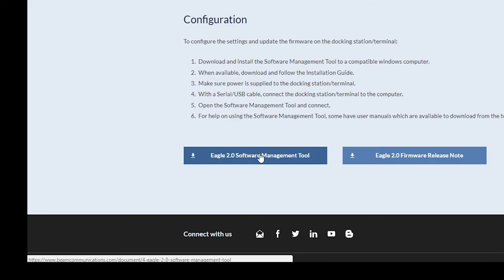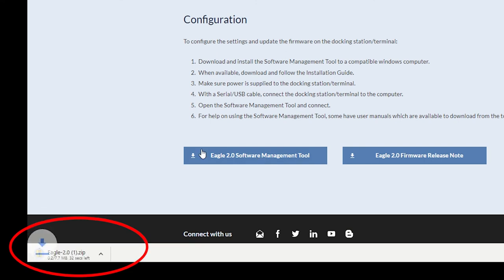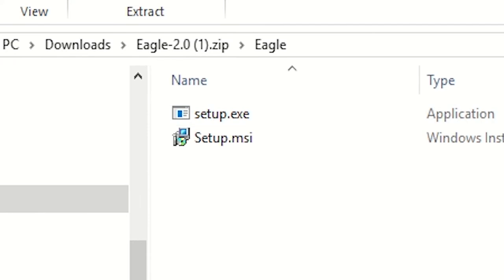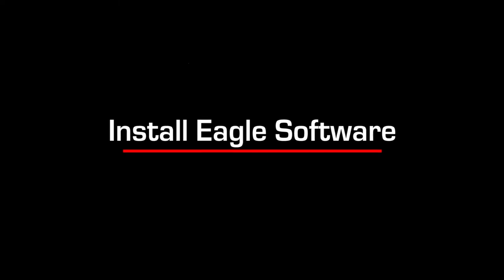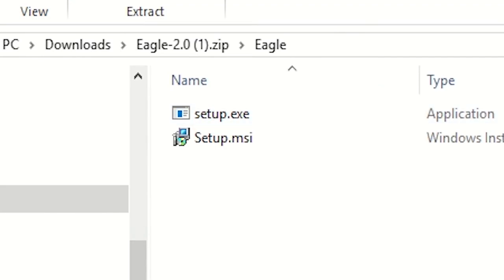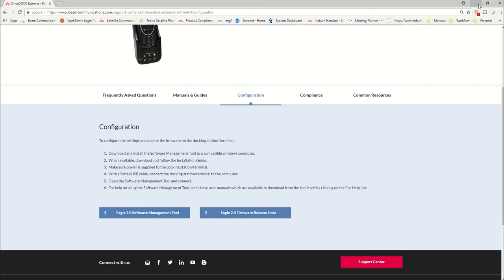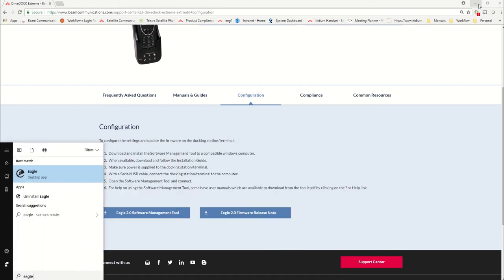The first thing you need to do is download that and wait until the download completes. Once it downloads, open the file. I'm going to skip the installation section because I've already pre-installed it on my PC. I'll just open the software management tool here, called Eagle.